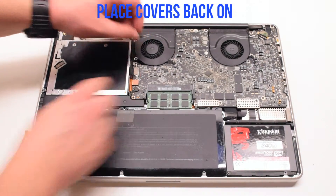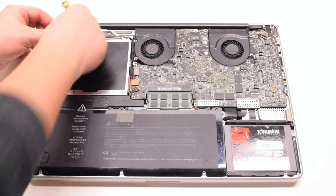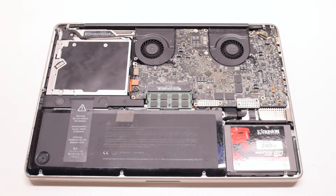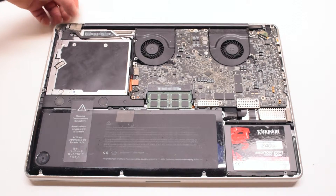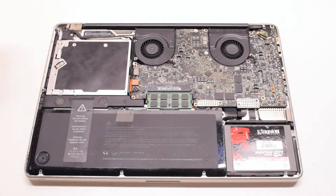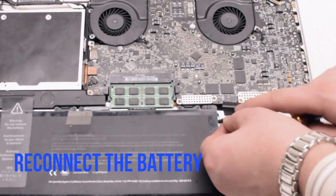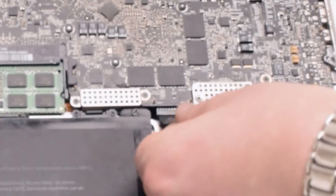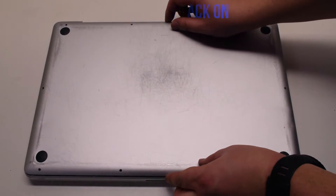Place the covers back on: one over the I-Site cable, one over the Bluetooth, and one over the I-Site cable bracket portion. You can now reconnect the battery — gently slide it into the socket. Look down and get a better angle, as you need to make sure that this goes in correctly. Place the cover back on.